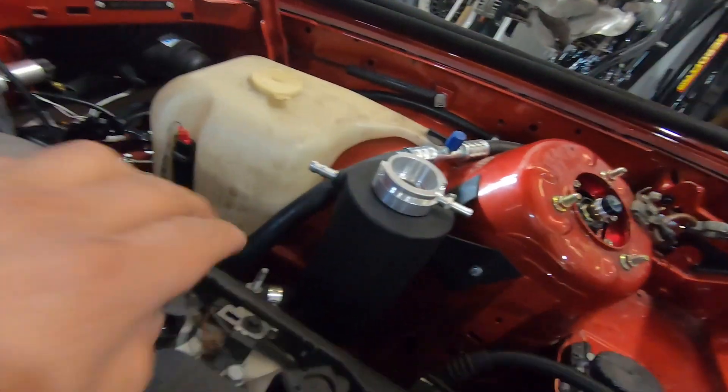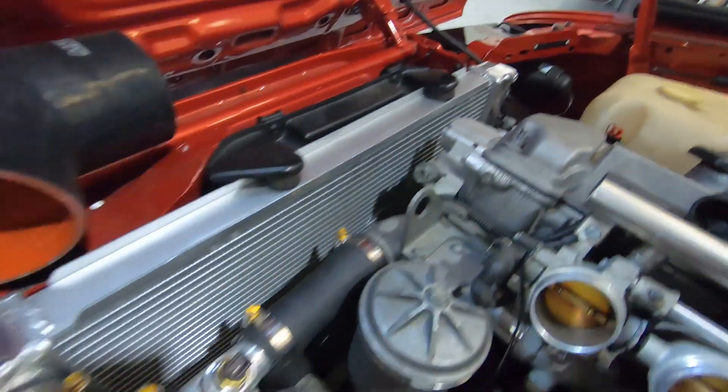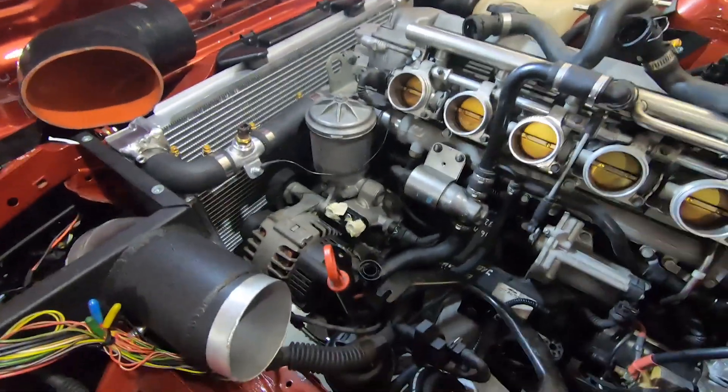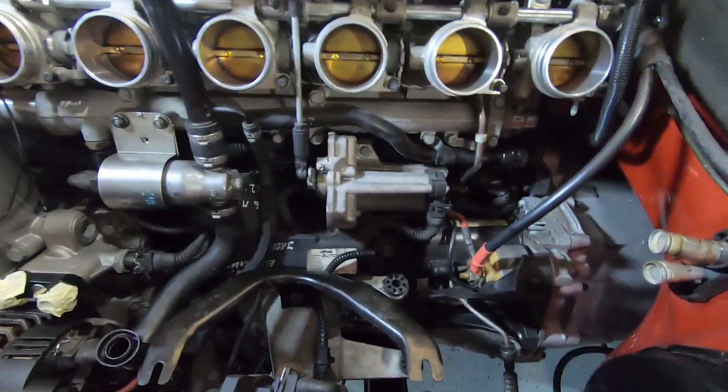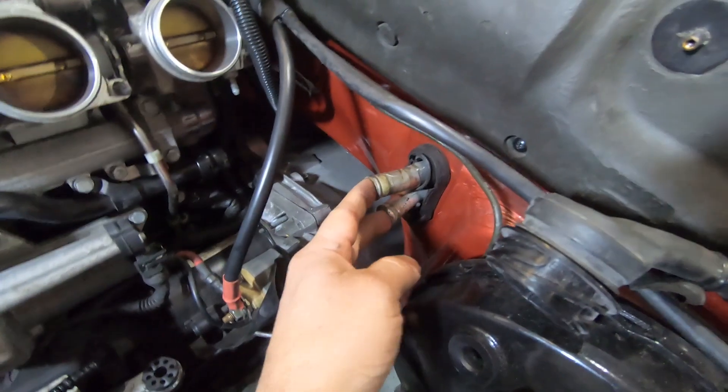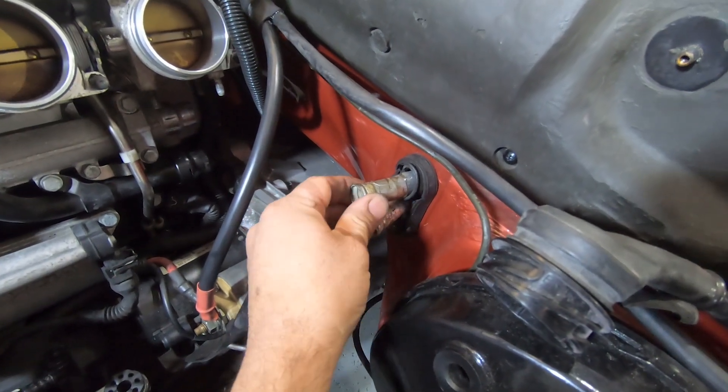Okay so we've got our top breather here that goes — it's got to go all the way to here. We'll do that later. So I want to show you guys what we've done here with the heater lines. As you can see, these two pipes here coming out of there from the heater box.